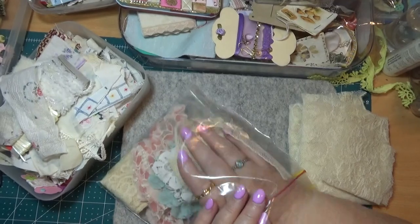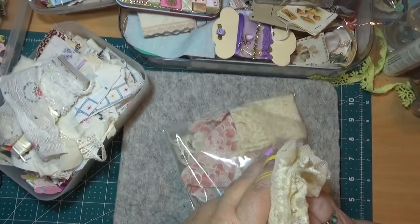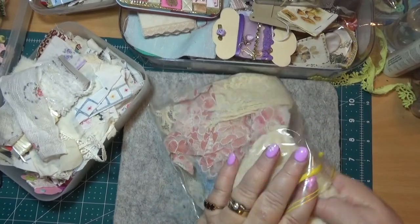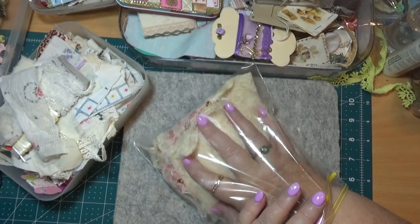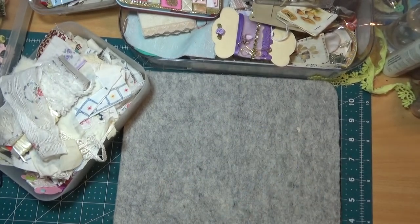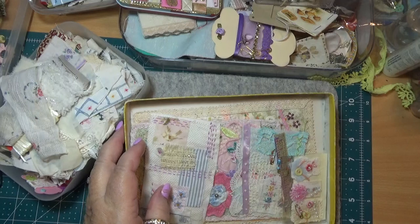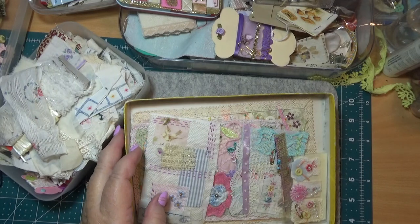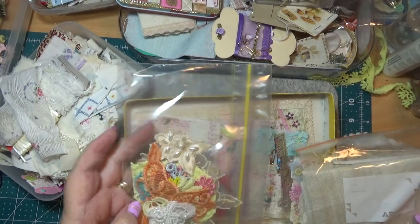I need to go and find some more pieces of fabric with flowers on them, because I want to finish my house one for the Roxy Creations and I need to finish my bird one — I've been collecting birds. These little bits are not in the idea because I'm just searching for something, so you can look with me.